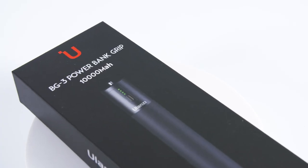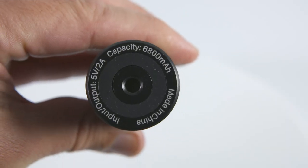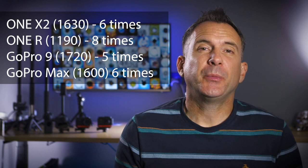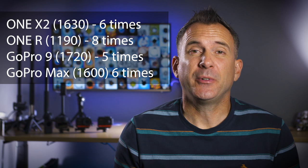The power bank is rated at 10,000 milliamp hours, which is a big upgrade from the previous version which was 6,800 milliamp hours. Taking the One X2 as an example, its battery is rated at 1,630 milliamp hours, so in theory this power bank should be able to charge it around six times. This would vary depending on whether you're shooting simultaneously and what settings you're using, but generally it would get most people through a whole day of shooting without worrying about changing the battery.